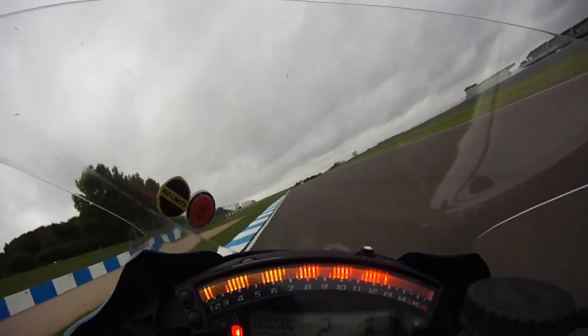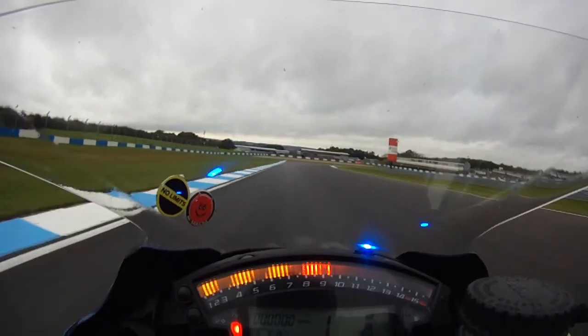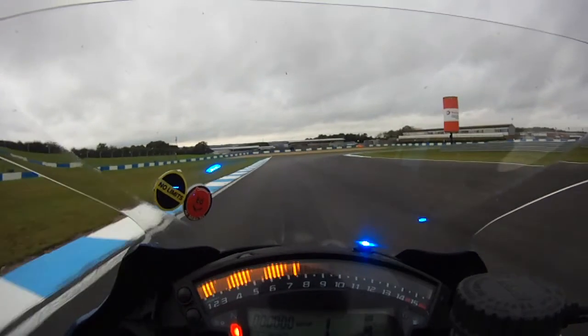Then it's full gas up and over the rise towards Melbourne. If the bike isn't upright when you brake hard, the rear of the bike will try to pivot on the front wheel.